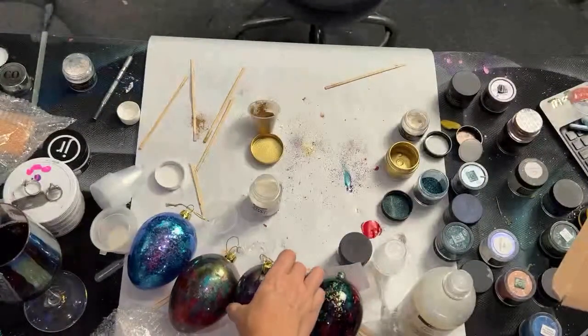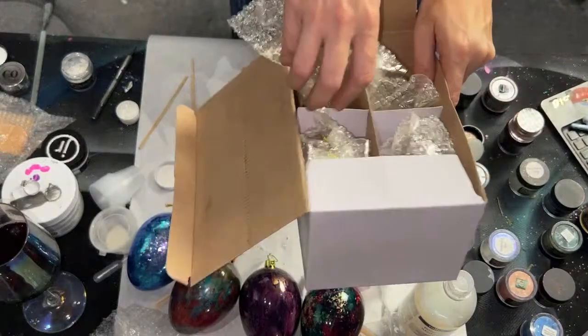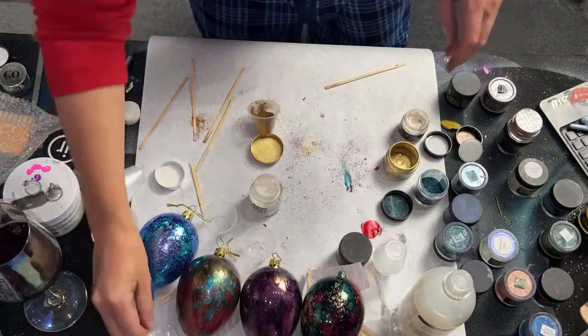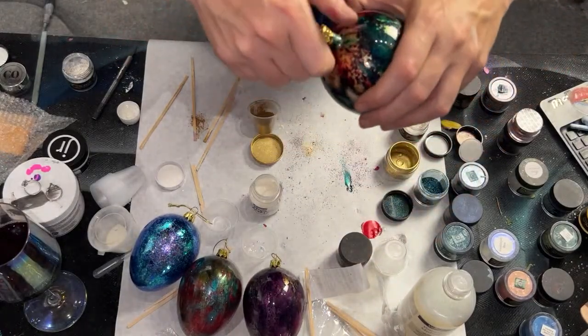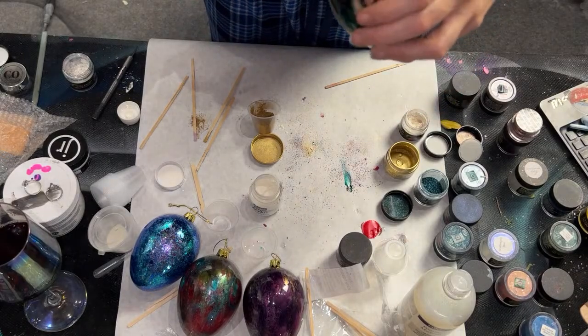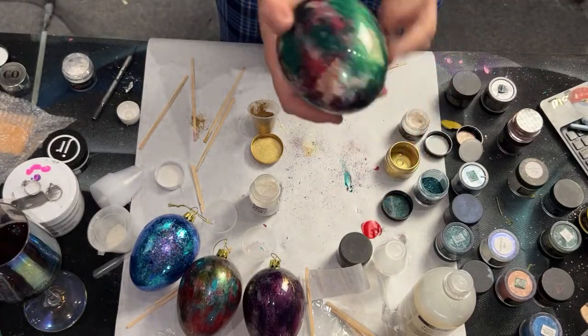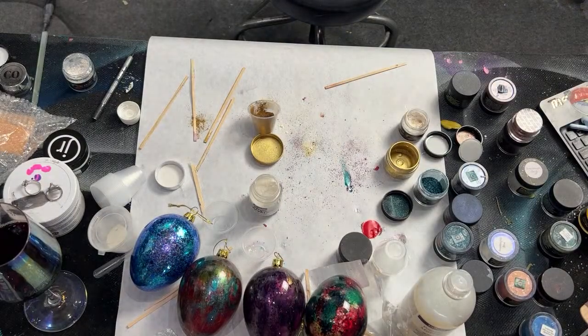I wanted to show you guys how I do these ornaments. In the very last step I put the topper back on top. Then I'm going to have Jeff cut me out some names, like my little tiny baby niece — I'm going to put her name on one in her favorite colors. It's going to say 'Baby's First Christmas.' I think it's super fun.